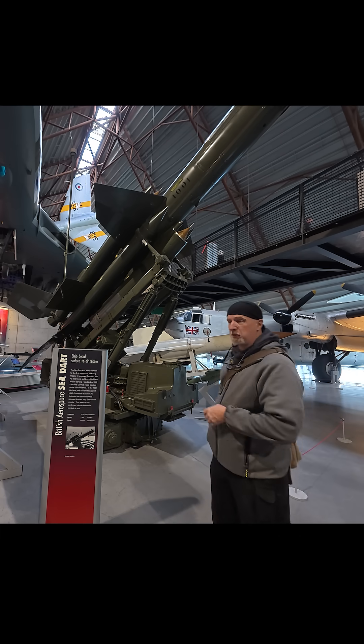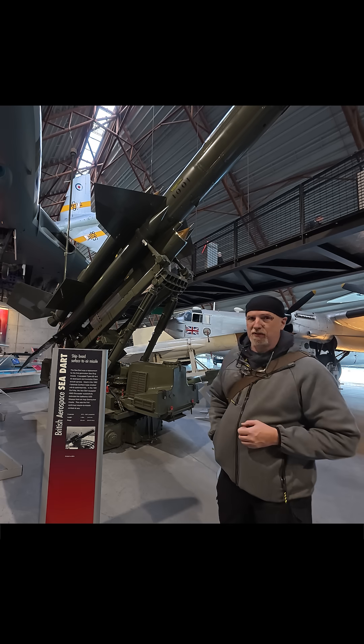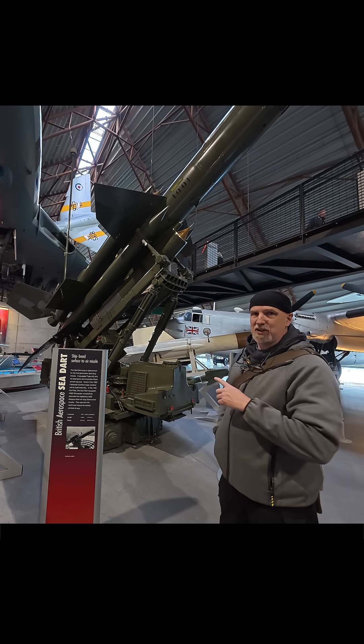A reasonable question is why does this missile have missiles strapped to the outside of it? This missile is an anti-air missile called the Bloodhound.